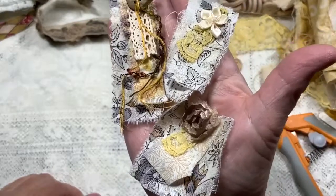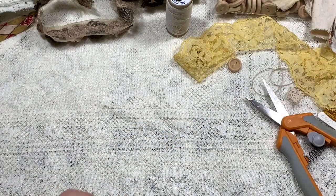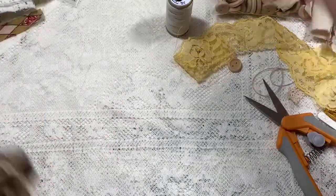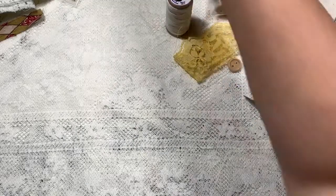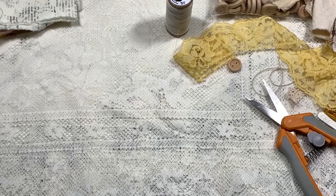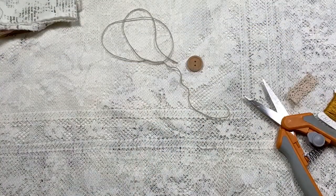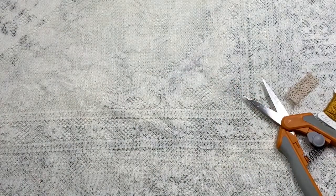I need to cram all this stuff back in my cart because we're going to move on to the next Sunday Snippets bit — and then watch, I won't be able to find any of this stuff later! Bear with me — as Gail would say, talk amongst yourselves. There was no easy way to do both of these projects at the same time. I'm going to move this cart out of my way hopefully without tipping it over or running over the dog's tail.